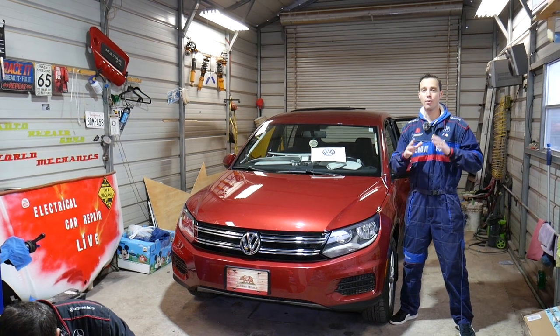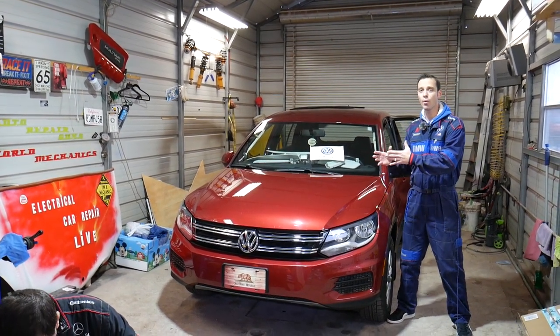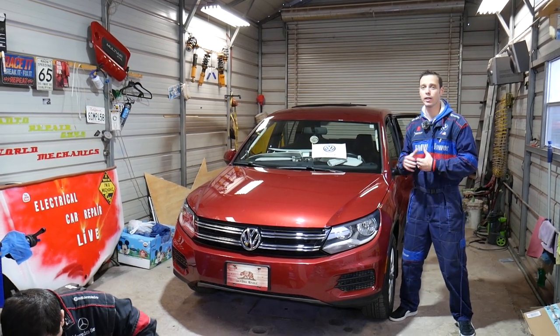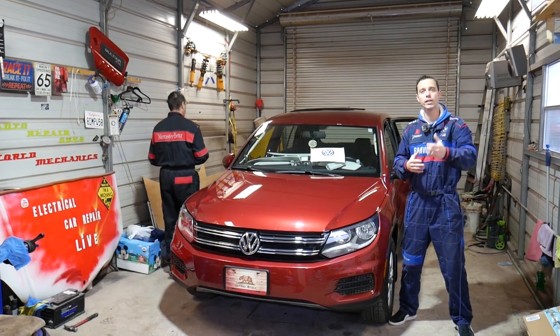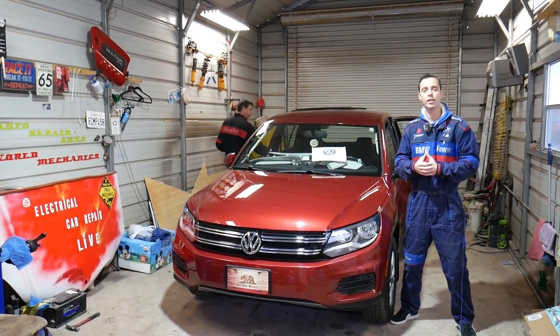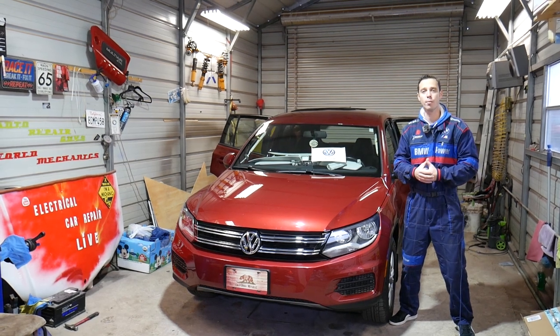Quick introduction to the channel: every single car we get at the shop, we make at least 200 free repair videos. On the Volkswagen T1 we'll have close to 300 to 400 repair videos. Why? Simply because our mission at the shop is to save you guys as much money as we can. All we need in return — please subscribe to the channel and like the video so we can keep providing that free information.